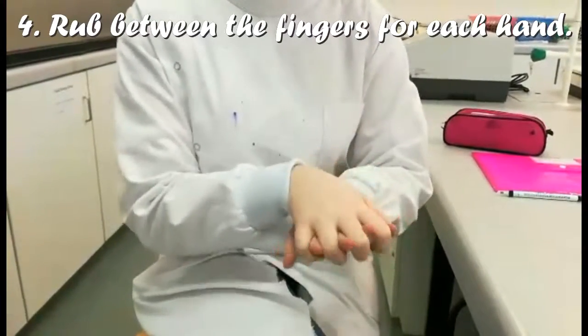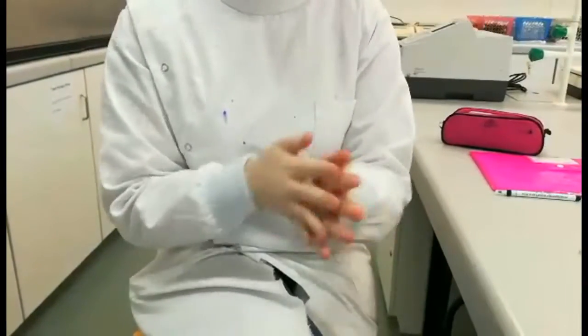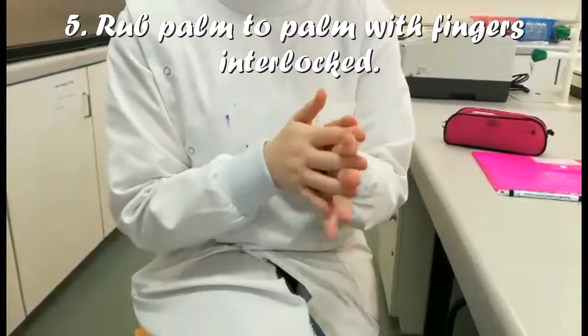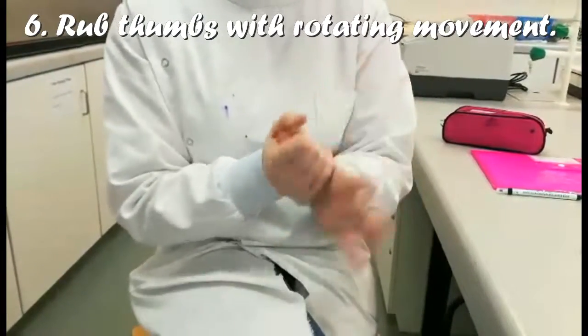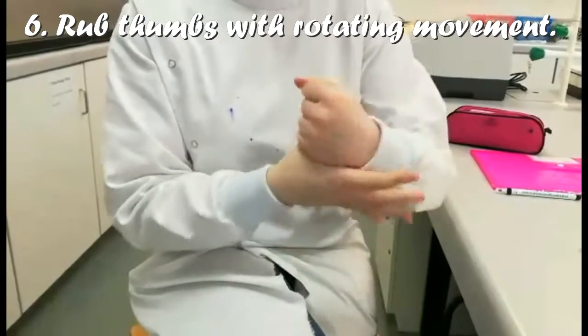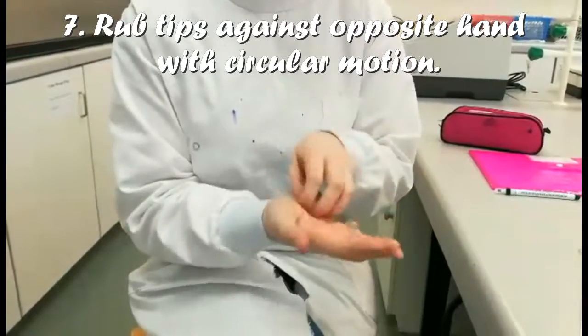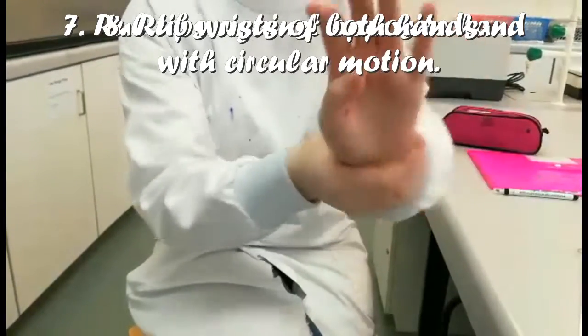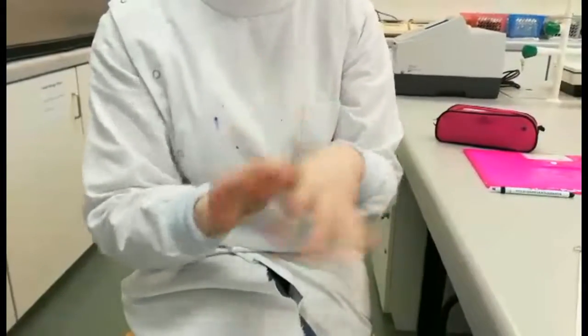Now interlock your fingers to get between them, and do the same with the other hand. Then palm to palm with fingers interlocked. Now work in the thumb, and then the other fingertips, doing both hands. Make sure you get your wrists, and allow your hands to dry completely afterwards.